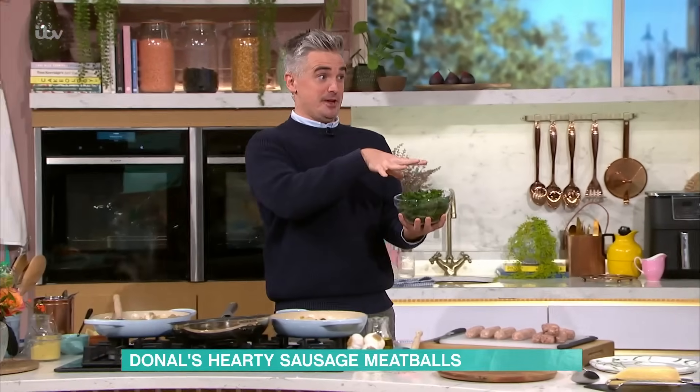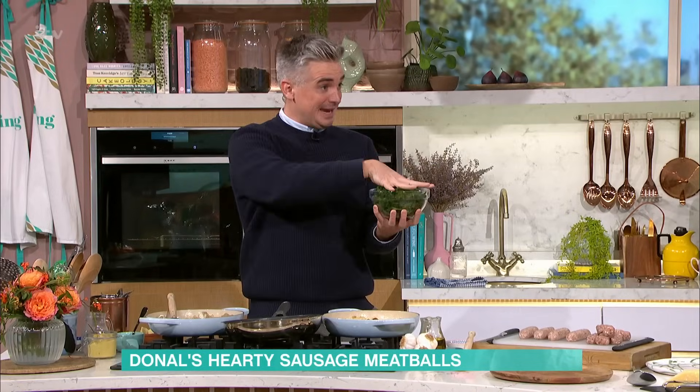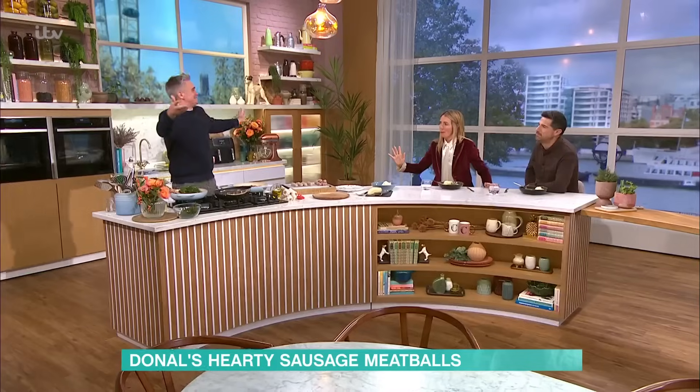Steamed greens — great tip for you. If you have a big pile of kale like this, wash it, stick it in a bowl, a tablespoon or so of water, plate on the top, into the microwave, four minutes — Bob's your uncle, Fanny's your aunt. It's done, sorted, really easy and straight into the pan. He's a magician, I tell you. Quick and easy is all.